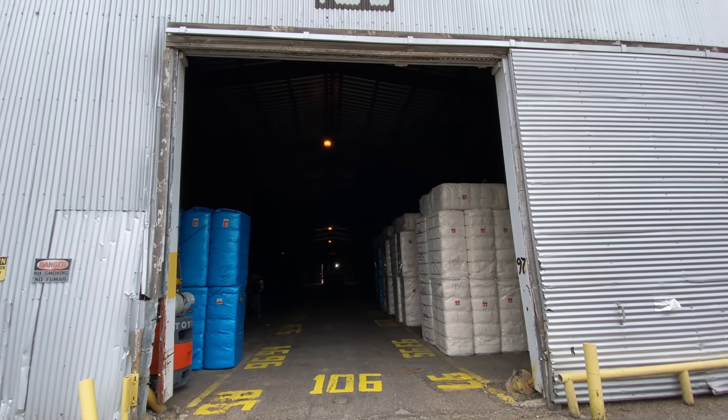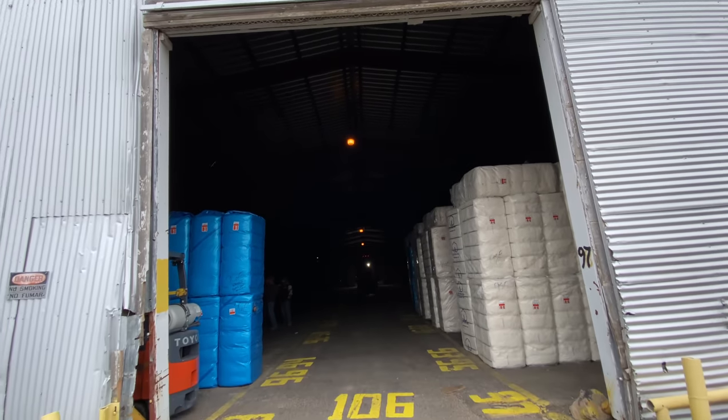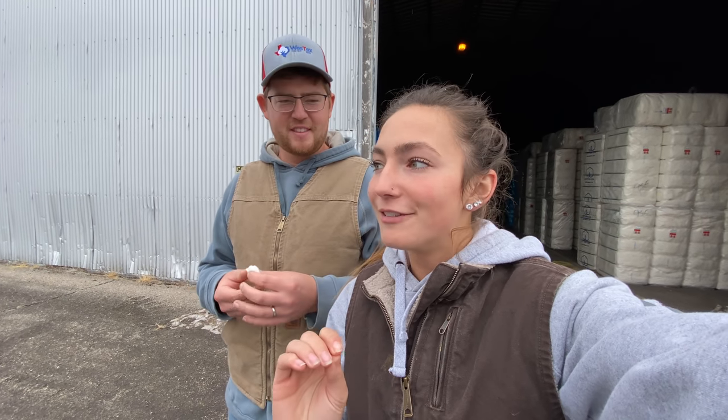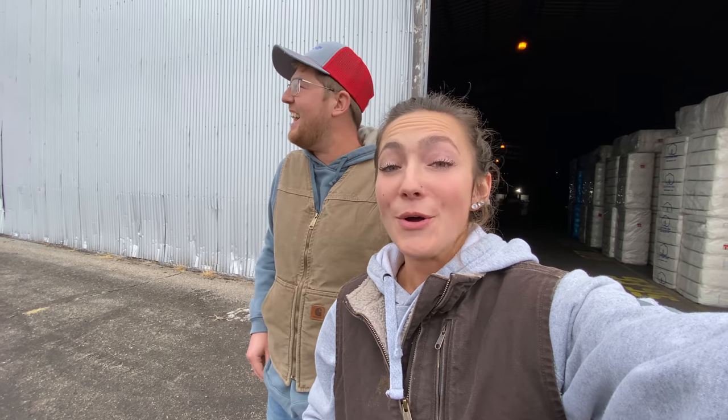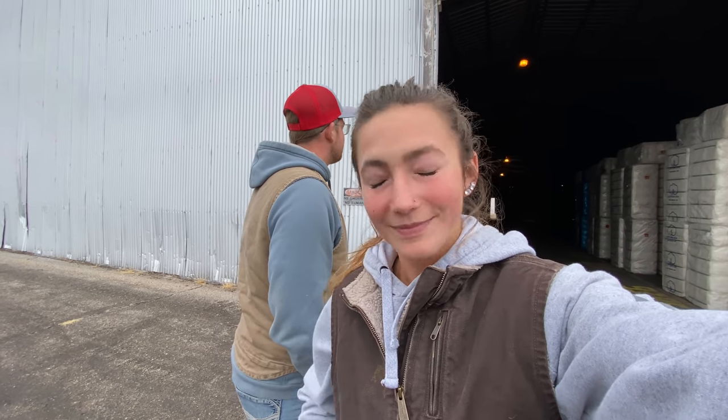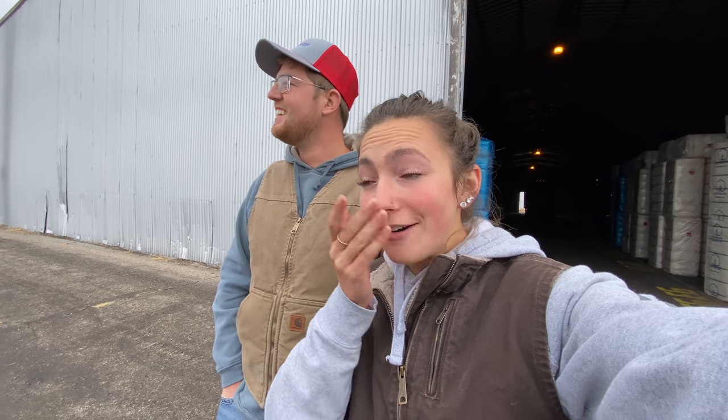In each of these buildings, all along the tops are these huge fire suppression systems. I learned that fire is a very, very bad word around here — do not say the word fire too loud. When I first visited the cotton picker and baler, I asked if cotton was pretty flammable and the guy gave me the dirtiest look. Cotton is super, super flammable, so each of these warehouses have huge fire suppression systems in them.